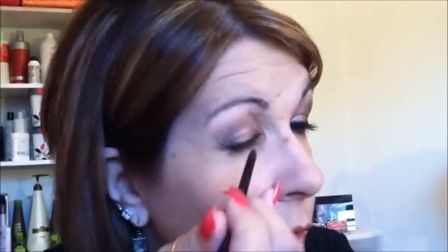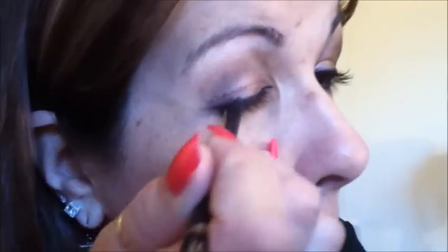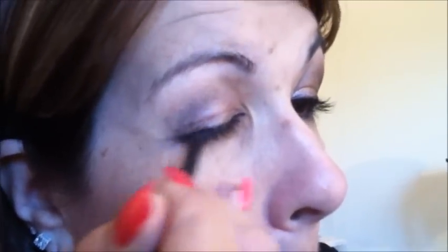Then you are going to switch to your midnight flash chrome liner and you are going to do the same thing that you did with the black eye shadow. You are still going to run a V right in the corner — only in the corner, not across the cover, which you already did.